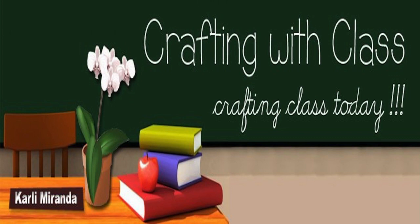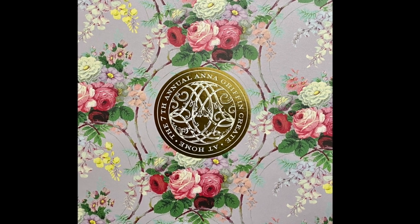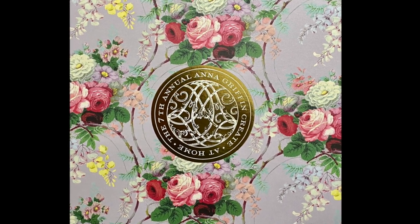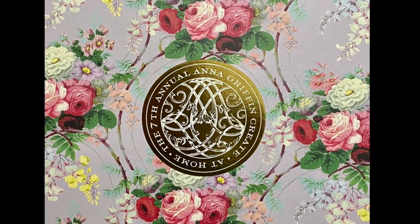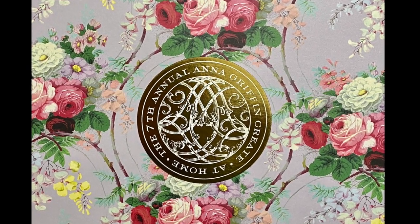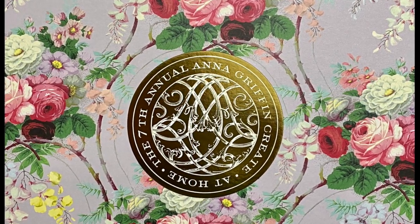Hello everyone, I'm Carly and thank you so much for joining me on another episode of Crafting with Class. Today I have the unboxing and my honest impression of the Anna Griffin Create 7. I'm so sorry because this is a super long video, but you're going to get exactly my honest opinion and what I feel about this kit. So how about we get started?